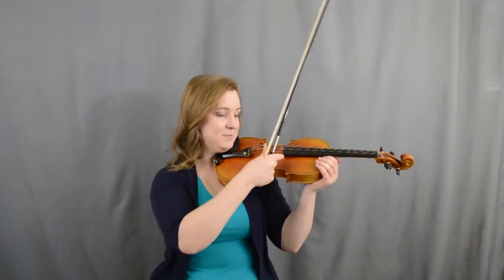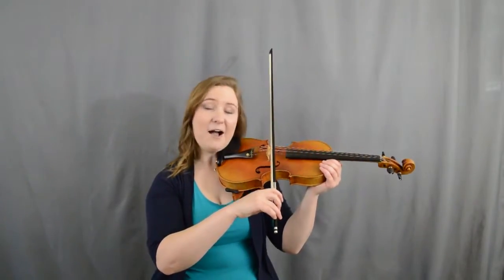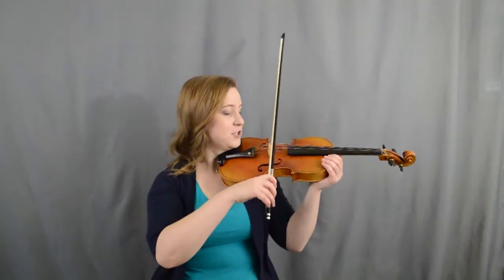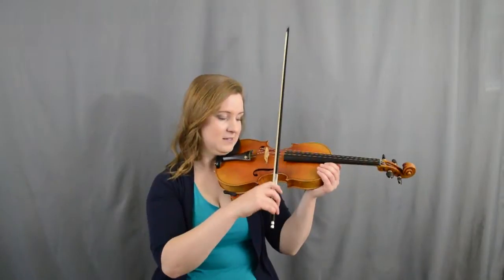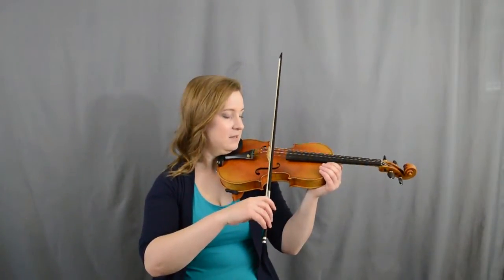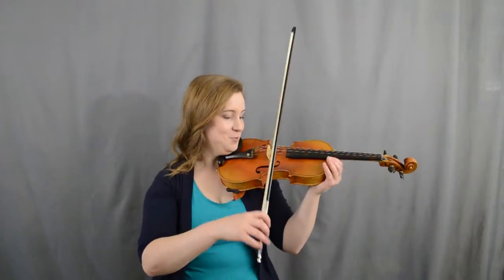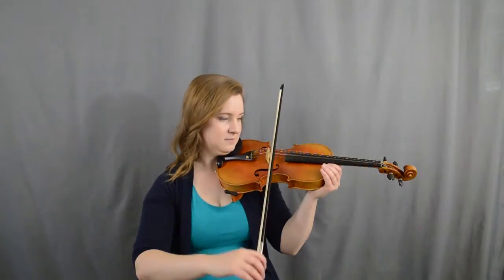Stay right in between the end of the fingerboard and the bridge. The closer you get to the bridge, the louder it's going to be, and you can use a lot more arm weight without getting that crunching sound. Over near the fingerboard, the same amount of weight gives a lovely soft sound, but too much weight there gives you that kind of ghost, spooky sound — so you can go from soft to louder.